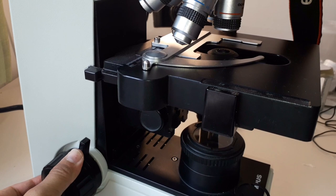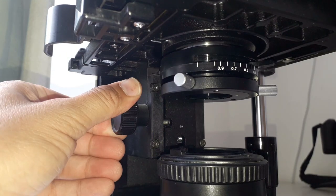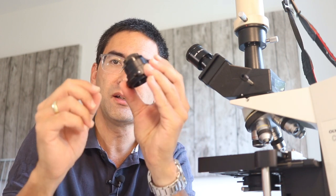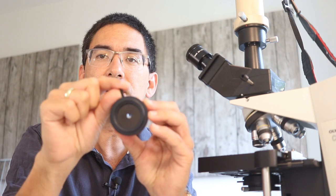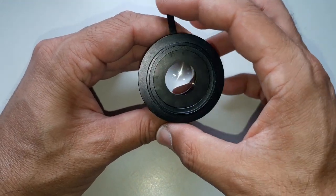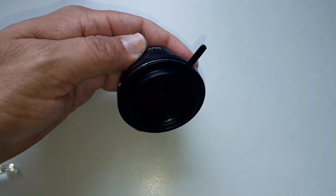Next, use the focus to move the stage all the way to the top — there should be a few centimeters of gap, not contacting the objective. Also, if your microscope has a condenser, make sure it is raised all the way to the top. The condenser has a lever you can move left and right, which opens and closes the condenser aperture diaphragm. You want to make sure it is completely closed so that very little light passes through.